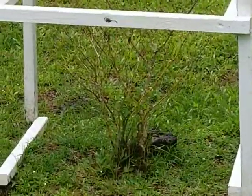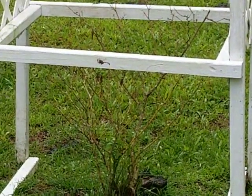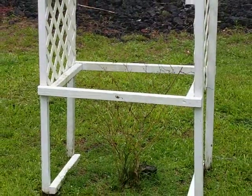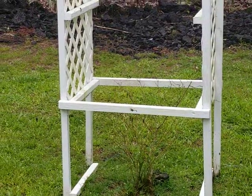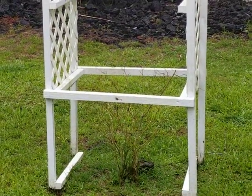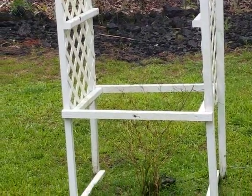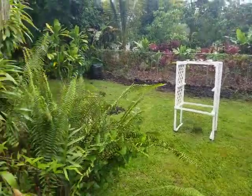My poor Hawaiian chili pepper tree — I don't think it's gonna make it. It started out like four inches tall and grew pretty big, with thousands of chili peppers last year. But I think something's wrong with it, so I'll have to replace it.